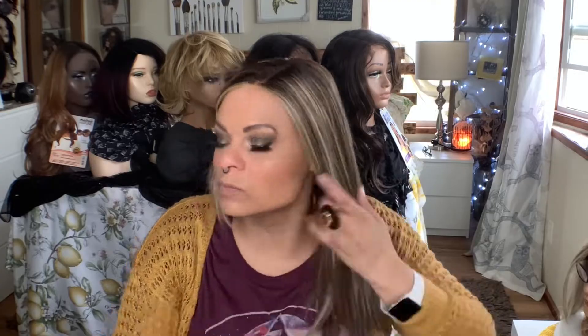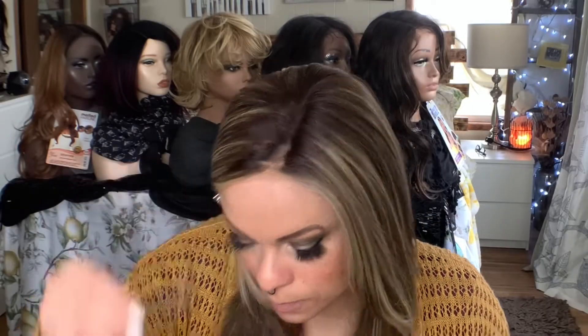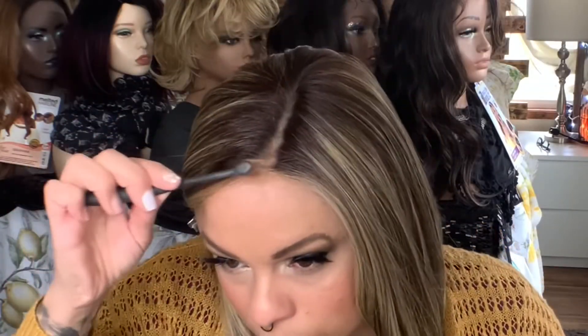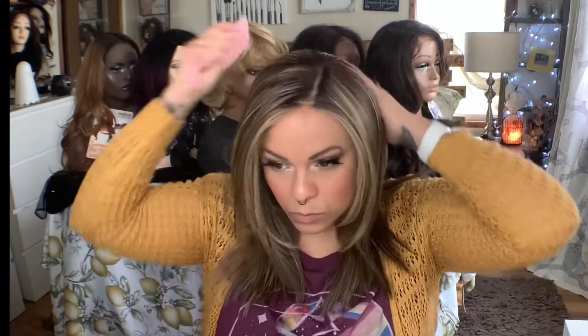Once it's dry, I went ahead and combed through, and now I'm going to put my powder in the part. I think I'm using Laura Geller's baked foundation. I use my tool and go ahead and just put it into the part right there in the opening, just so that it looks a little bit more natural. Then I pull out that second clip, comb everything through. As you can see, it's laying down flat and in the place that I want it — and it's all done with no heat.